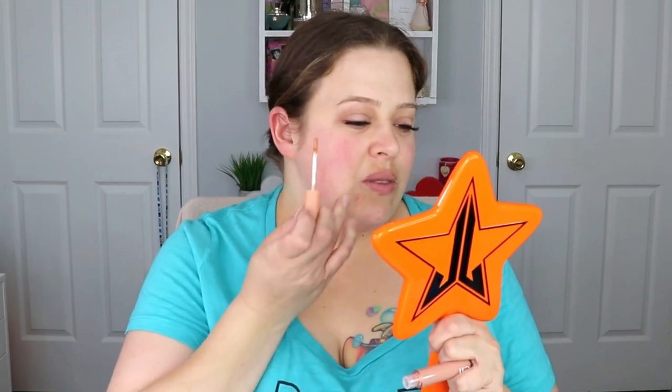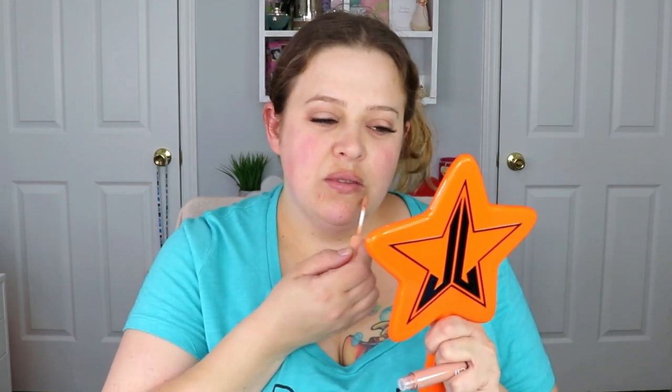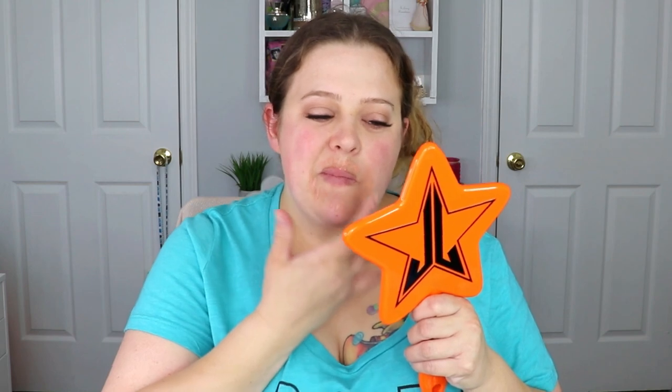I was finally able to pick up one of the e.l.f. camo color correctors. I picked up the shade peach for the darkness around my mouth. I really want to try the green one because I have so much redness — as you can see I literally have redness all over my cheeks and even underneath my chin. I could definitely use that color corrector, so I'll have to look for that one in the future, but I'm really excited to try this one out.